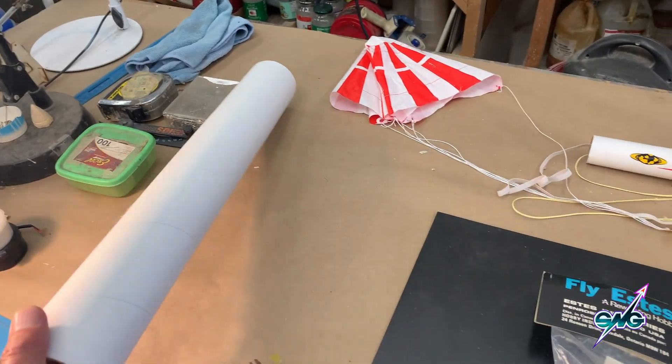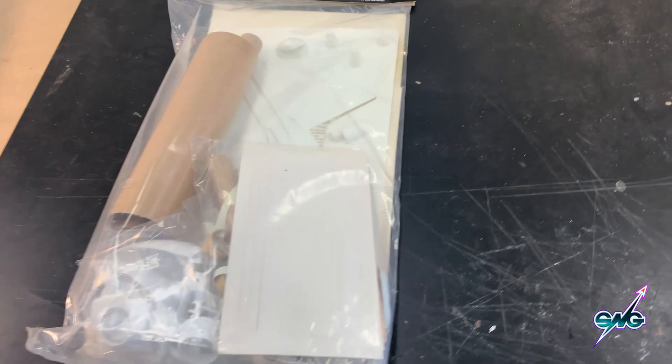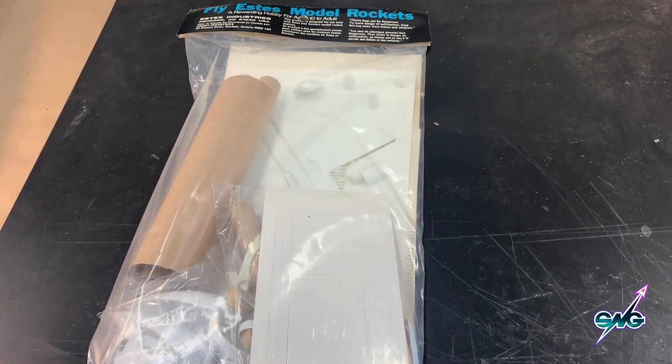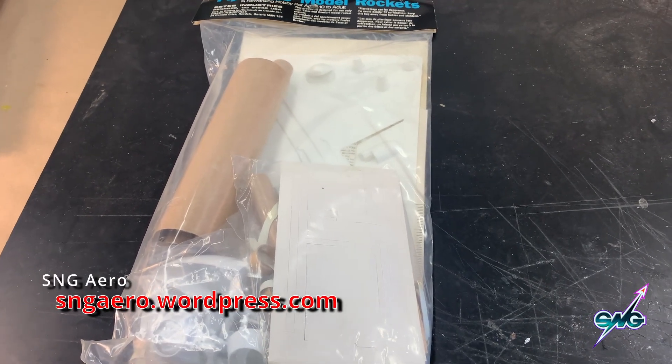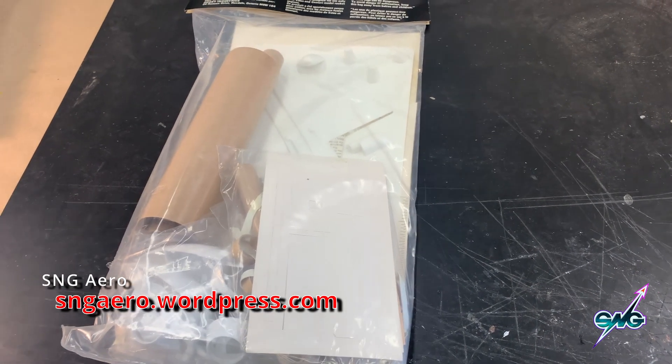If it is a BT-80, I just happen to have some BT-80 tube right here, because after all, we do make rockets at SNG Studio. The website is SNG Aero, and if you want to get a Steve Neal-designed rocket kit, we sell them at SNGAero.com. The link is up right there.